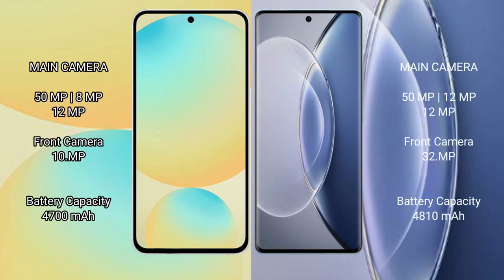Samsung Galaxy S24 FE rear camera set: triple camera setup of 50MPxl, 8MPxl, and 12MPxl. Front camera: 10MPxl. Vivo X90 rear camera set: triple camera setup of 50MPxl, 12MPxl, and 12MPxl. Front camera: 32MPxl.